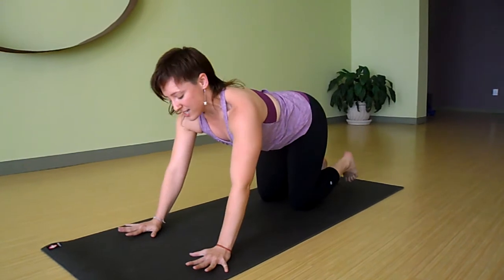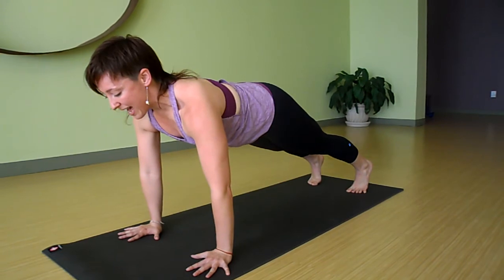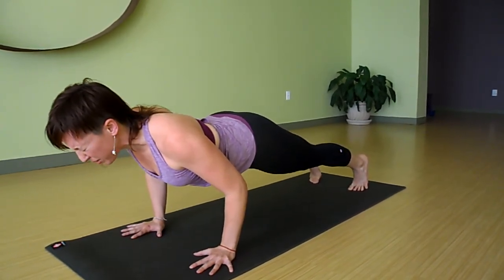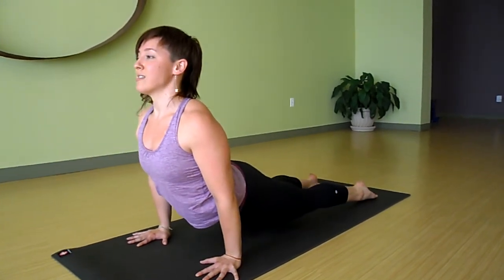If you want to add a little bit of heat, you can lift your knees off the floor — push into your legs even here. Exhale, come halfway down, pull your shoulders back, push into the floor with your legs and your hands. Inhale, lift your chest.